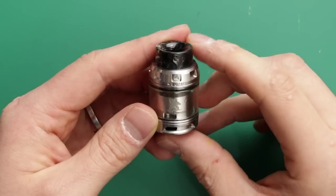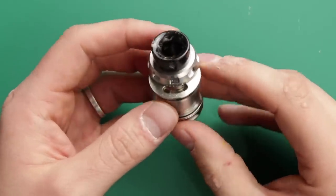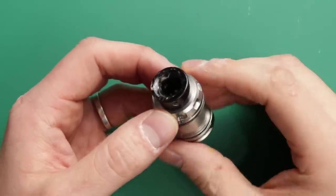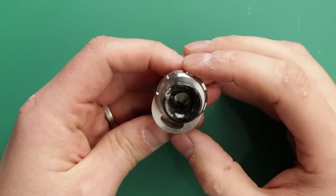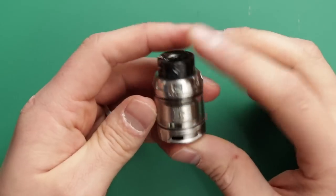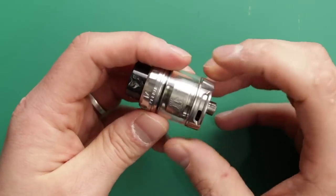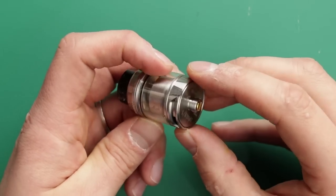Starting at the top, there's 'Kelpie' written with a little arrow — this is the top fill. Nice and easy; you can glug your juice down there. This is actually one of my slight negatives: mine's too loose. It's really loose — you can just tap it and it opens, and it's opened on me in my pocket. I think it's just mine, because I saw Mark Todd's review and his isn't too loose at all. I would prefer a slightly more permanent top-fill mechanism, but I think it is just my tank.